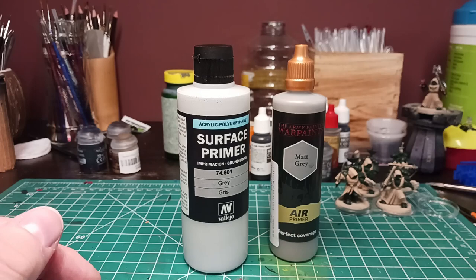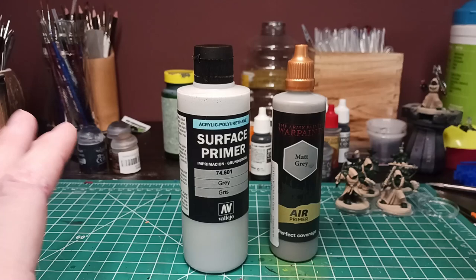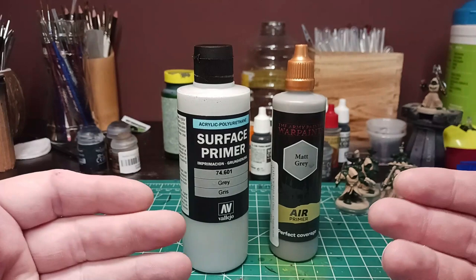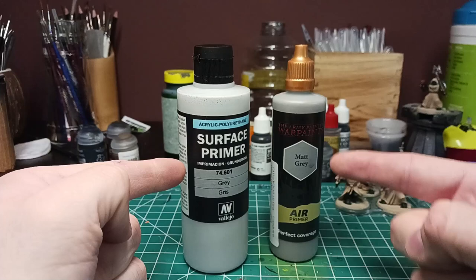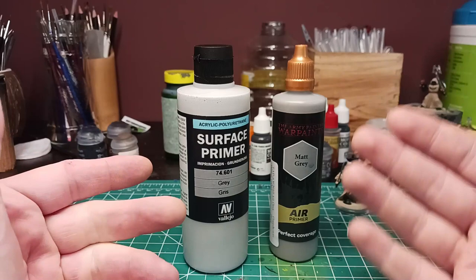Not everybody can use an airbrush primer, and not everybody really wants to use a rattle can primer. They stink, they're hard to use on certain surfaces, and certain minis don't take it too well. Some hard body models don't really take it well. A good middle-of-the-road option is an airbrush primer. As a beginner you need to learn how to use an airbrush — I'll explain that in a later video. Let's get over to the spray booth and we'll spray both of these on some test minis.